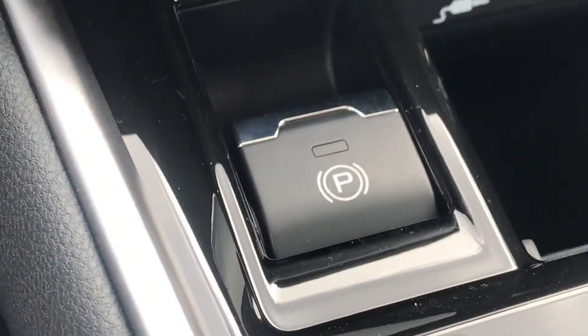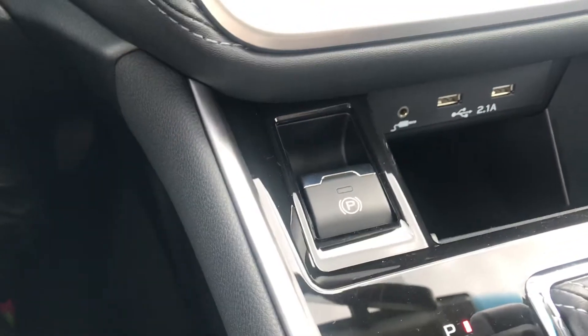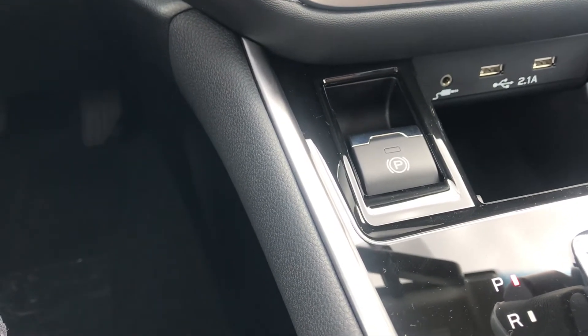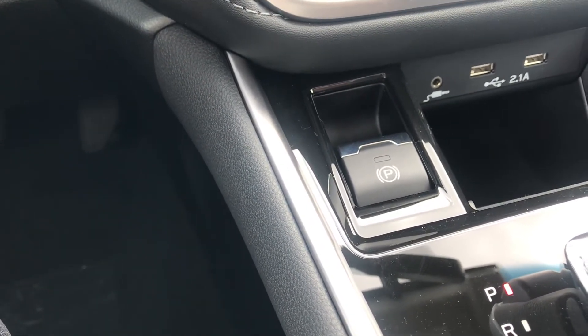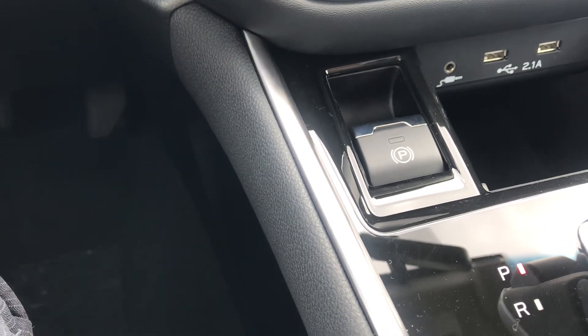I'd recommend using the electronic parking brake if your car is parked on any kind of hill or isn't sitting level. Make sure you use your parking brake — put the car in park, apply the parking brake, and then let your foot off the brake pedal. That helps so it's not so much work on your transmission, makes things last longer, and is easier on your vehicle.